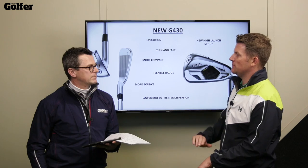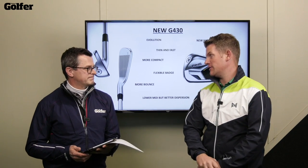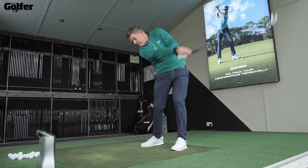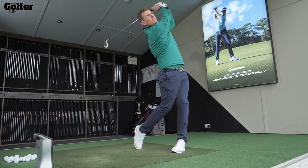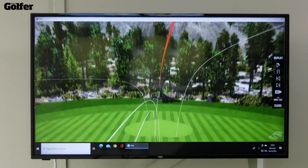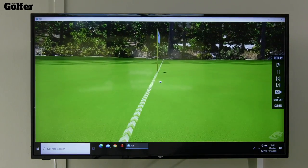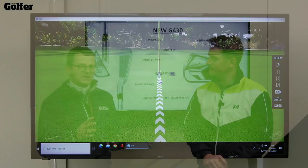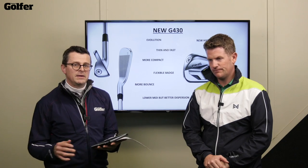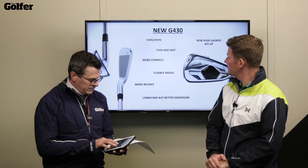This new high launch setup is really appealing — it's a trend we're seeing from all the leading manufacturers. By weakening the loft a little bit and making the shaft lighter, somebody who swings it a little bit slower can swing it quicker, get the golf ball in the air with the correct peak height and correct descent angle. The loft hasn't changed at all in that setup, but they're making it 15% lighter across the whole family so you can launch it at lower swing speed.